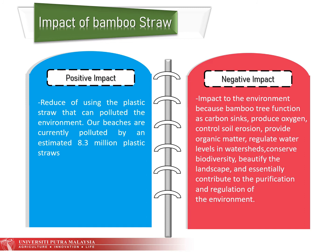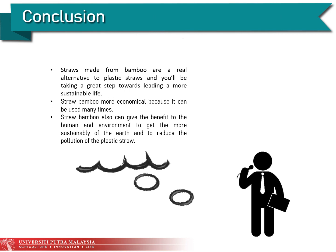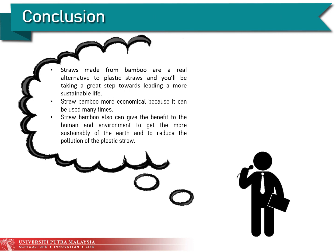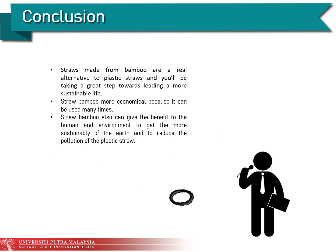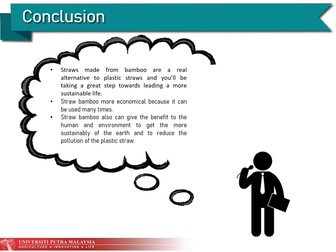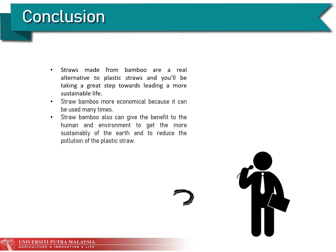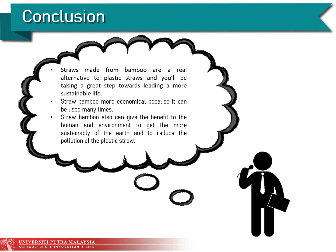In conclusion, straws made from bamboo are a real alternative to plastic straws, and using them is a great step towards leading a more sustainable life. Bamboo straws are also more economical because they can be used at any time. They benefit both humans and the environment by promoting sustainability and reducing plastic straw pollution.